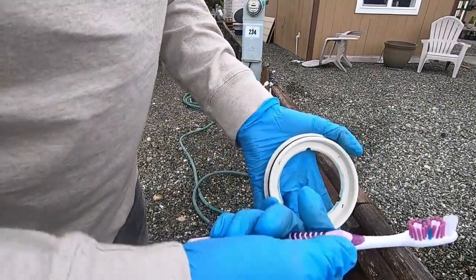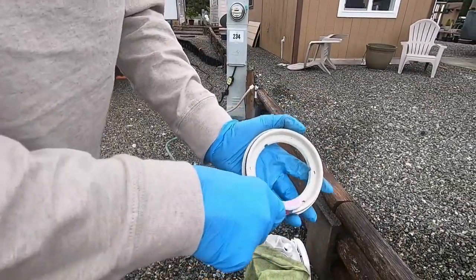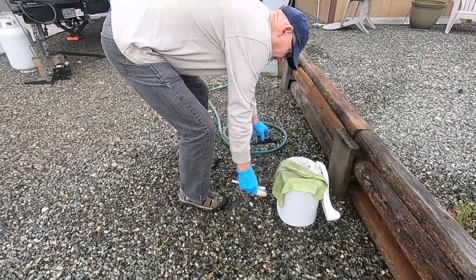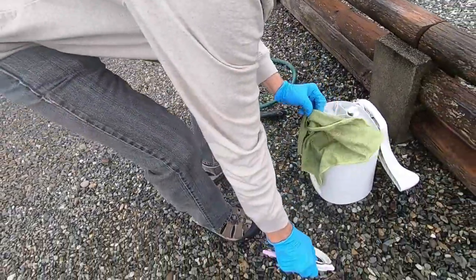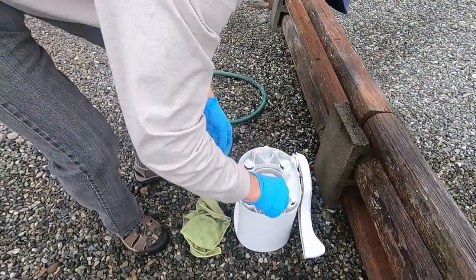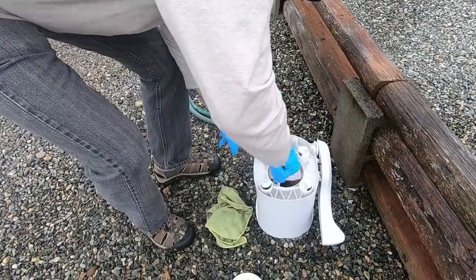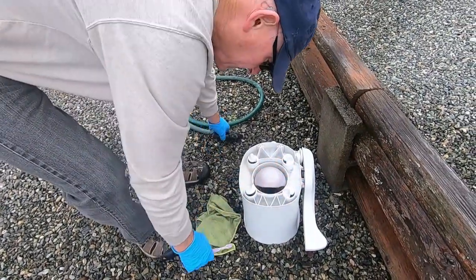I'm going to use my uncle Jerry's toothbrush to clean this up as good as possible and make sure the surface is smooth with nothing to grab and slow down performance. Once I've got that, I'll rinse it all off and check the o-ring - make sure it's not broken, look for cracks or nicks or breaks in that o-ring. Then we're going to try to get as much as possible off of this gate valve or flapper valve. The best bet is to let it soak for a while, get some water on it, and then blast it off.